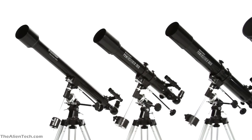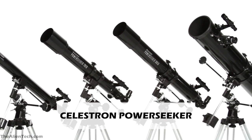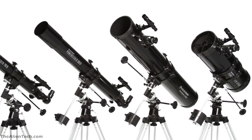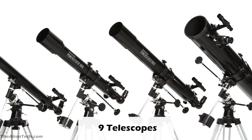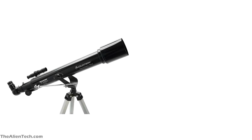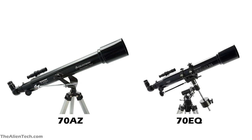One such series from Celestron is the Celestron Power Seeker series of telescopes. This series is mostly aimed towards the beginner level of astronomers. In this series, there are 9 telescopes. The smallest aperture size is 50 mm and the biggest aperture size is 127 mm. Some telescopes have the same aperture size but different types of mount. For example, in the Power Seeker series, you will find the Power Seeker 70AZ which has the Alt-Azimuth mount and the Power Seeker 70EQ which has an equatorial mount.